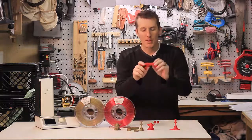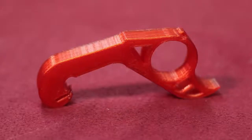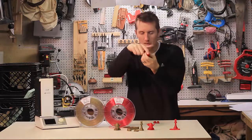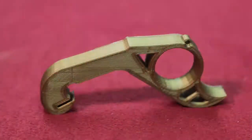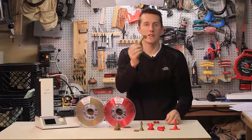Moving on to the carabiner for the PETG HD Glass — it's very rigid, you can't bend it, you can tell it's strong, and the lines are super crisp and clean on the edges. With the bronze color PLA, it's got a deep, rich color unlike any other filament I've printed with, and the lines are so crisp.